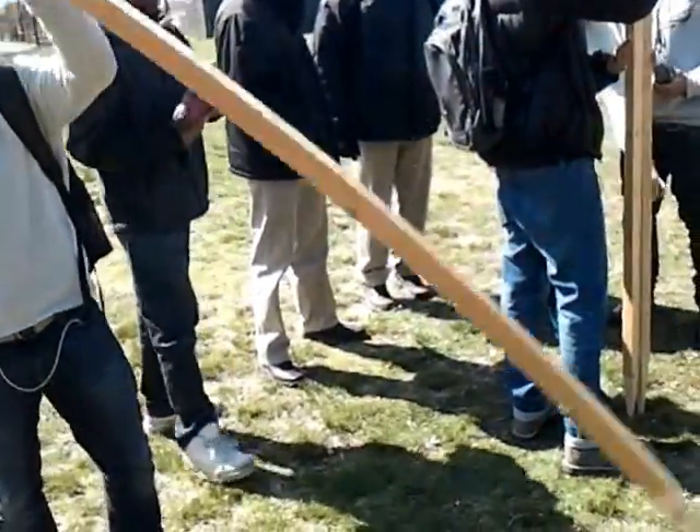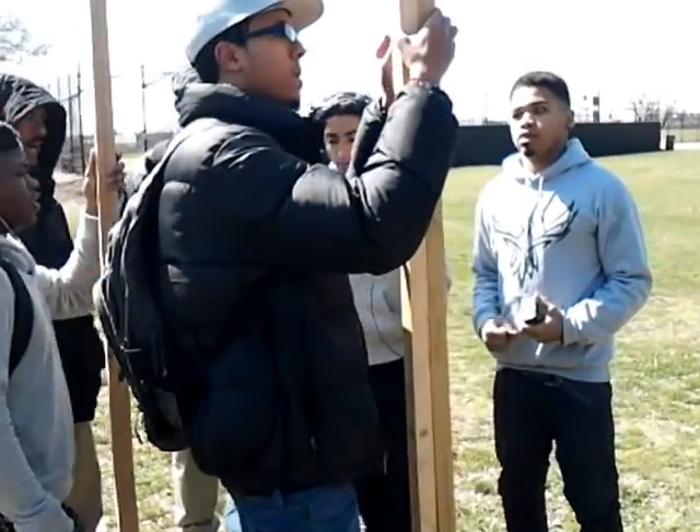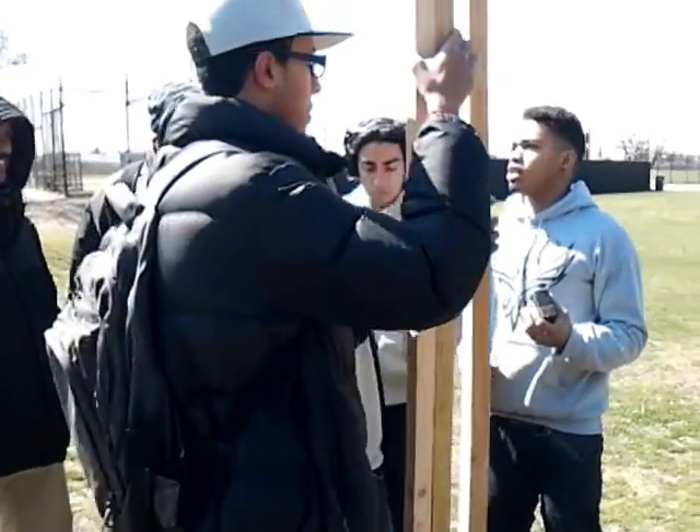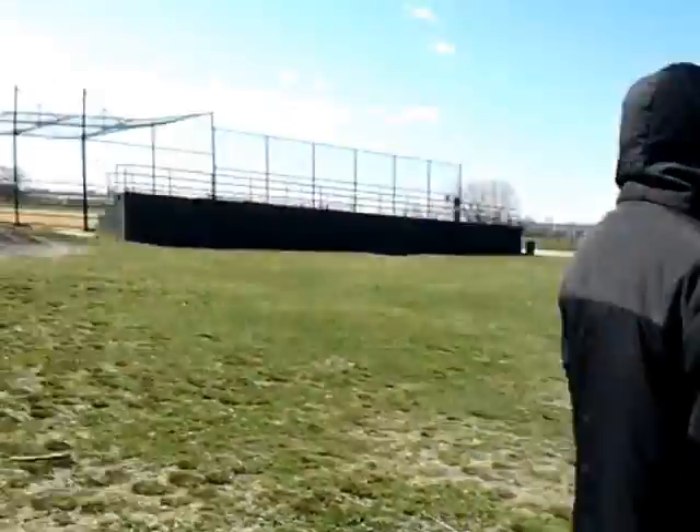So we're going to be three feet out. We're going to be small. So we want to be old. Three feet.